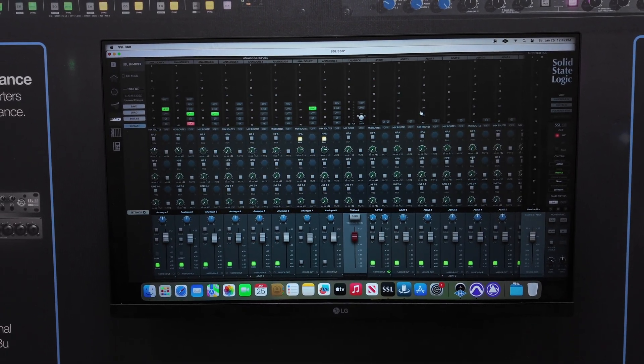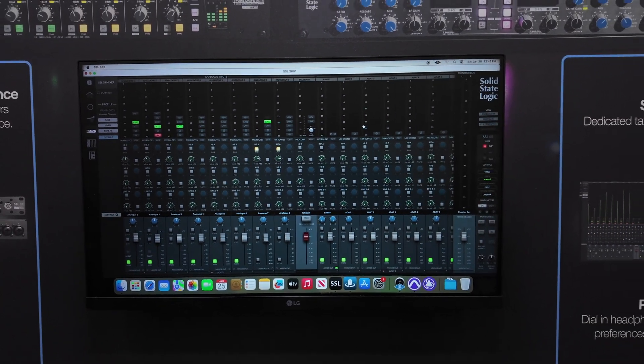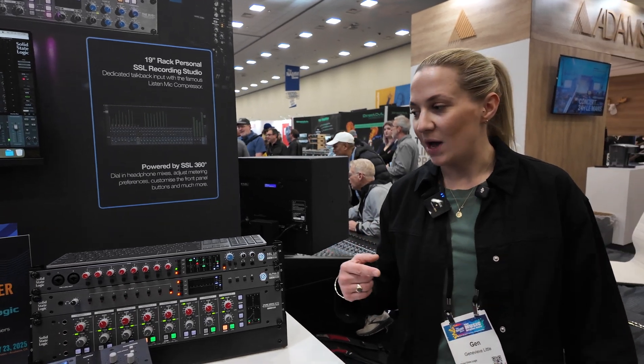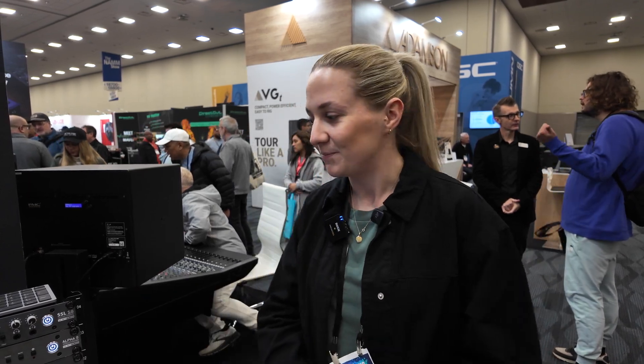One of the nice things about the talkback feature is a listen mic compressor. On the rear of the unit, it has a dedicated talkback input, similar to how Phil Collins created the famous drum sound. So you could use the SSL 18 talkback input in a creative way by putting stems back through it.